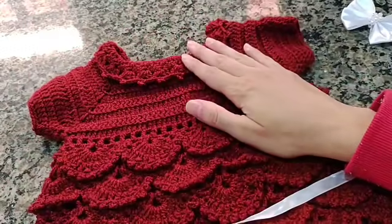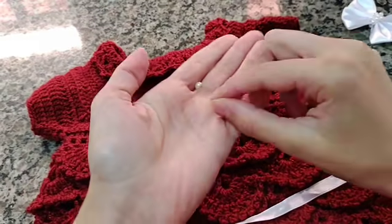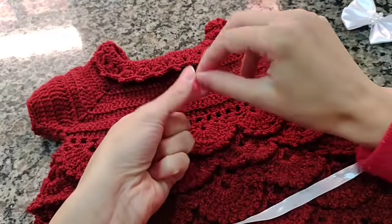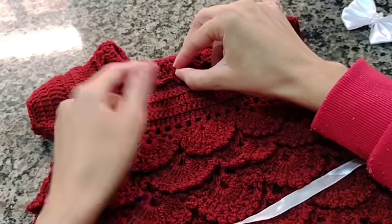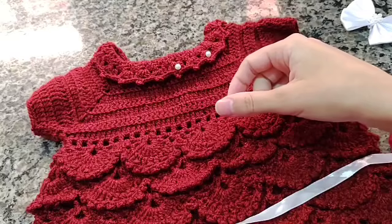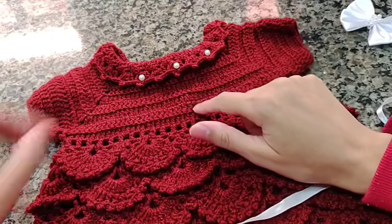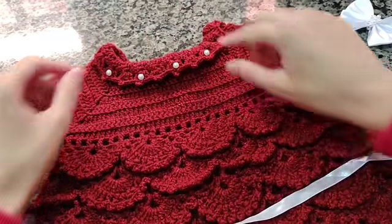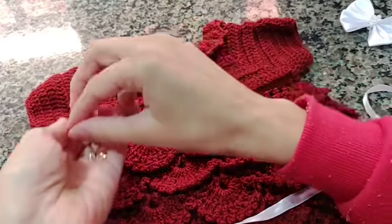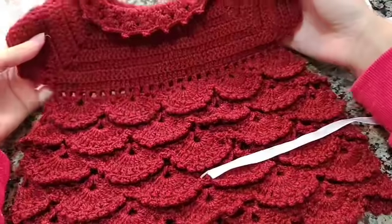Vou colocar o meu lacinho — não vou fazer isso em vídeo, vou fazer fora. Cada um decora da forma que achar mais bonito. Peguei umas meia pérolas bem pequeninhas, acho que número três ou quatro, e vou colando no meu vestidinho: colo uma, pulo uma casinha, colo na outra. Vou fazer assim — passar a fita, colar o laço e deixar tudo certinho. Retorno com vocês para mostrar a finalização.